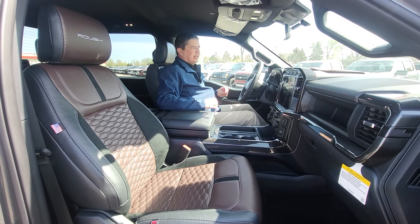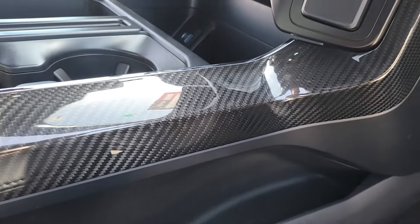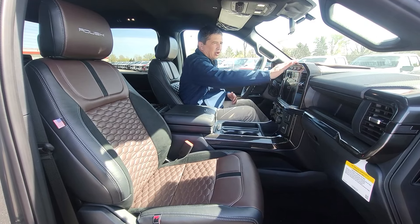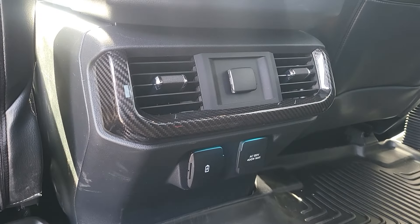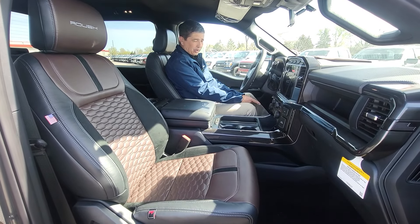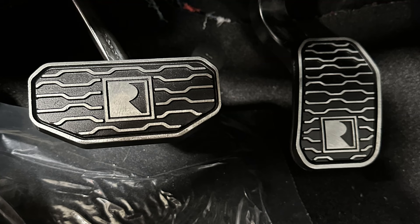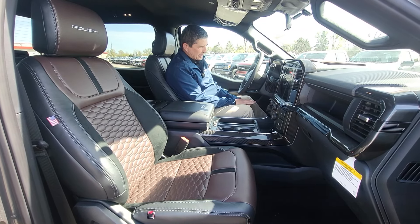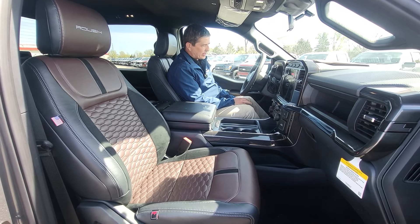Moving to the interior — even the STX gets a lot of great interior upgrades standard as part of the core components. The carbon fiber in here — these aren't just overlays, they're actual replacement parts. They take the factory pieces off and replace them with carbon fiber along the center console and down through it. The XLT and Lariats will also have it on the doors and on the steering wheel, which has Roush on it with carbon fiber. Looking down, the pedals have been upgraded — this year the screws come from the back so you don't see them, powder-coated with aluminum pedals.